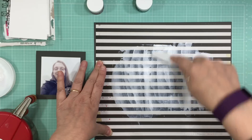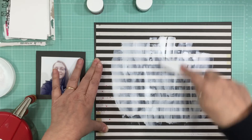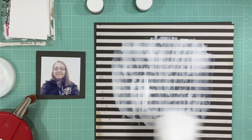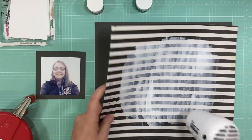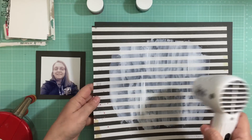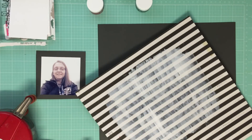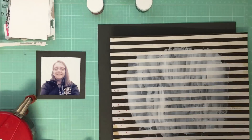I'm going to put some white gesso right in the center of the page, using a palette knife - it's sort of a slanted palette knife and that's probably one of my favorite palette knives. I went to an art store and they were only a dollar a piece, which was great because the only place I could get them before was in a package of five or six knives.